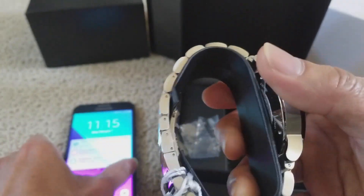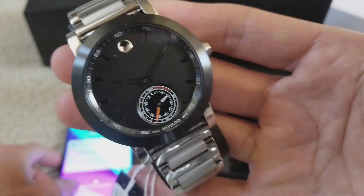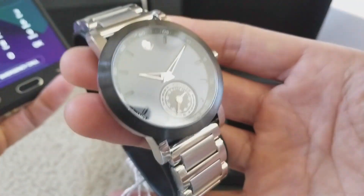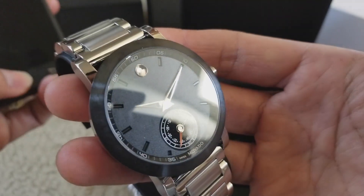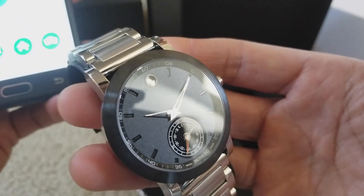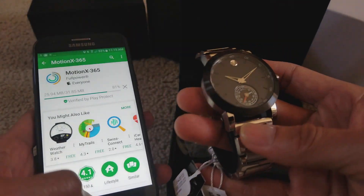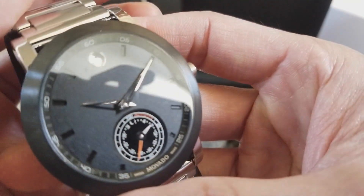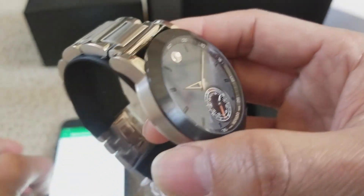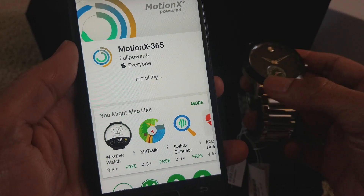So this is a pretty nice watch, pretty heavy. It looks and feels premium. After you finish installing, just click on open.